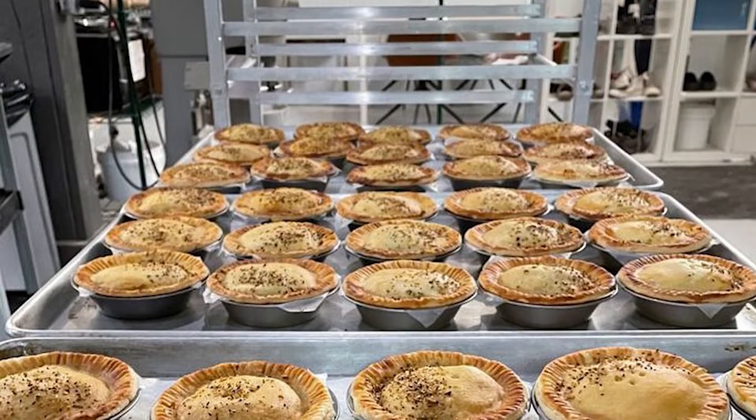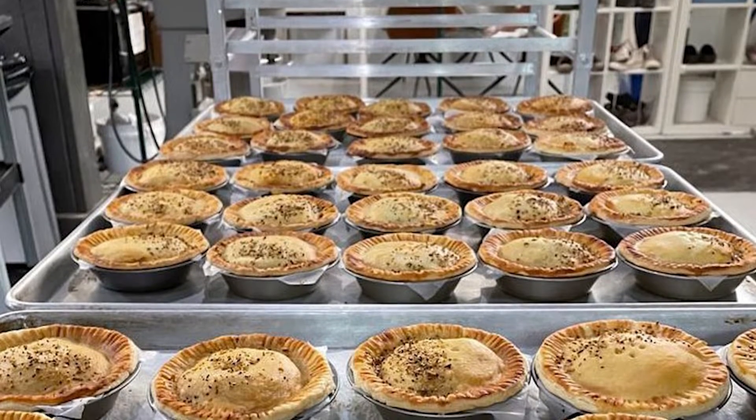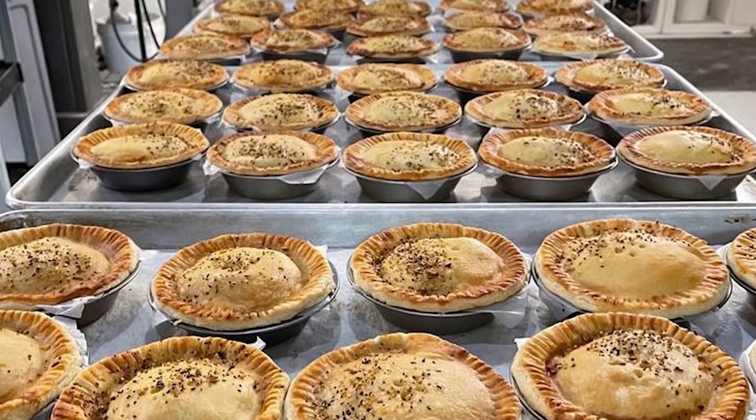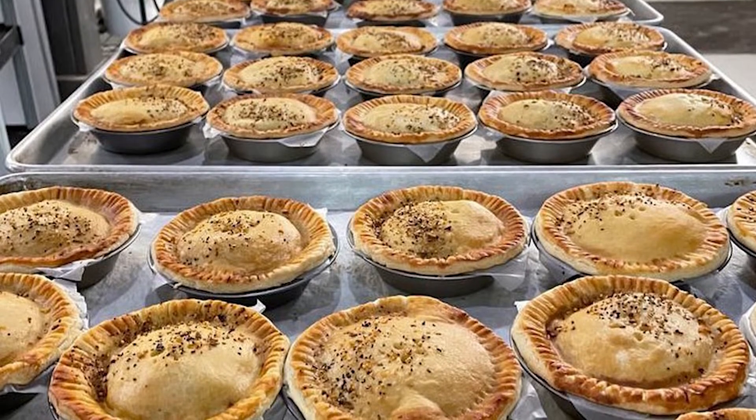During the pandemic, I wasn't sure where my stable income would come from. And since I am a single mom, I went on this journey. I came up with all these ideas — mac and cheese, a pie, butter chicken in a pie — and it's all 100% vegan. There are no fake meats in the pies or in anything, and it just took off and it's doing very well.